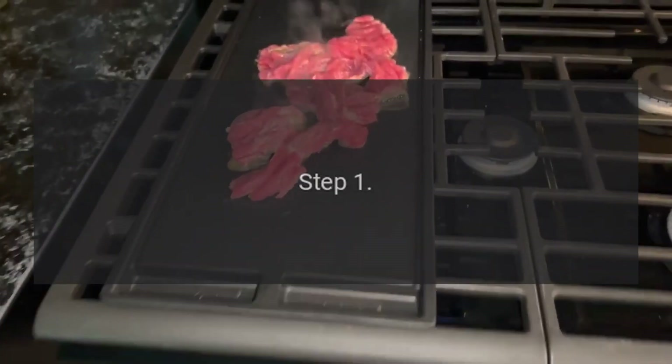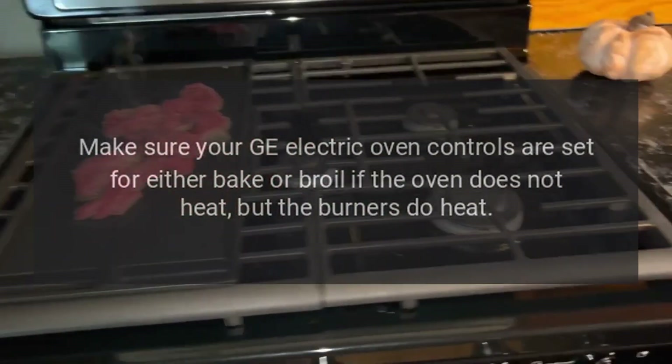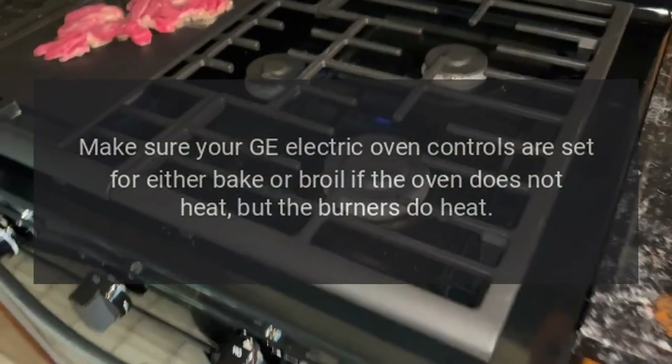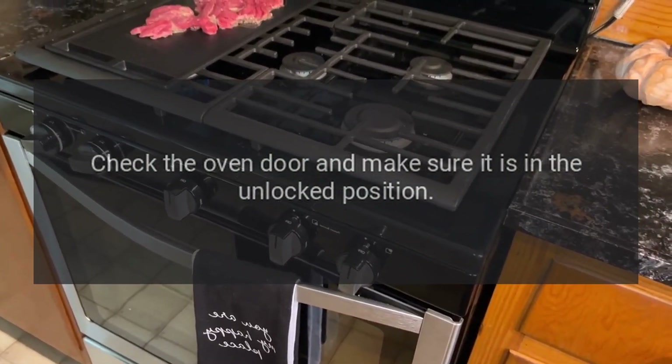Step one: make sure your GE electric oven controls are set for either bake or broil. If the oven does not heat but the burners do heat, check the oven door and make sure it is in the unlocked position.